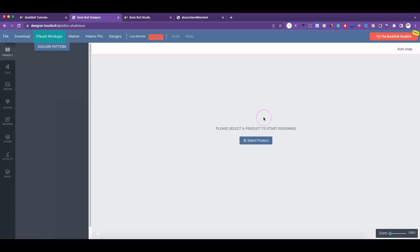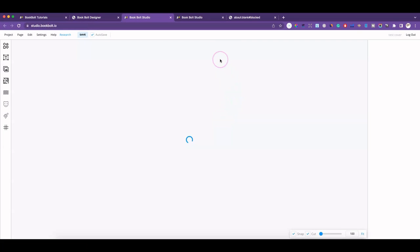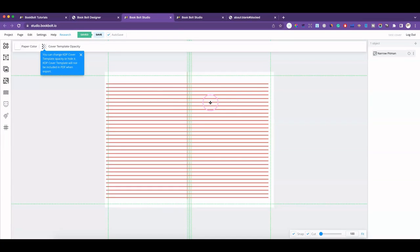If you go into the pop-up that shows up here, you'll go to the older editor. So if you want to see what's new on the website, you have to click on the new Studio button and it'll take you to a new dashboard.